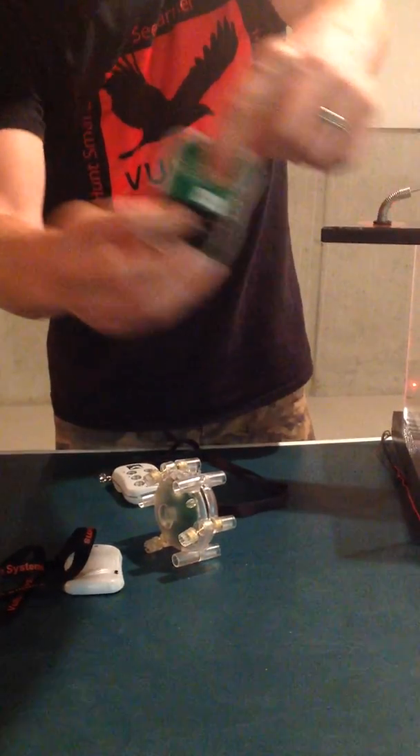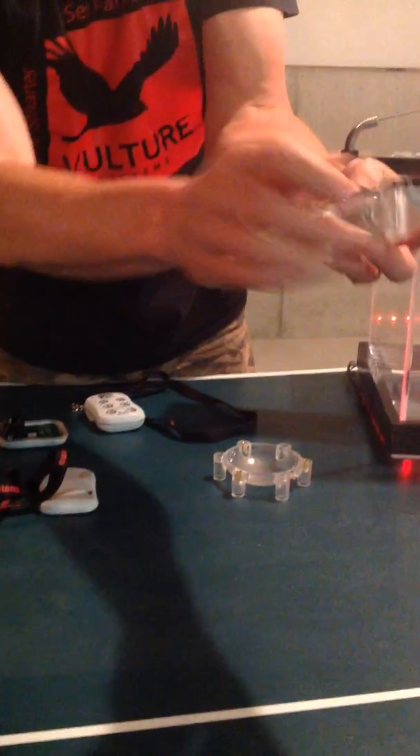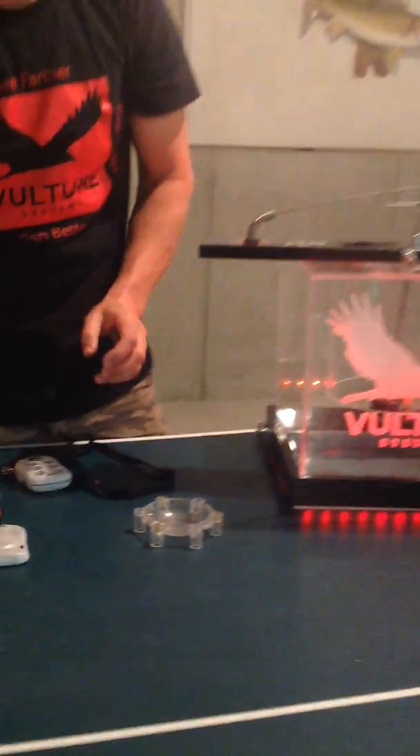The handheld is labeled right here, and the sensor is labeled right on the battery holder. If you don't have a label there, you don't have the latest stuff, so we highly recommend that you update them.